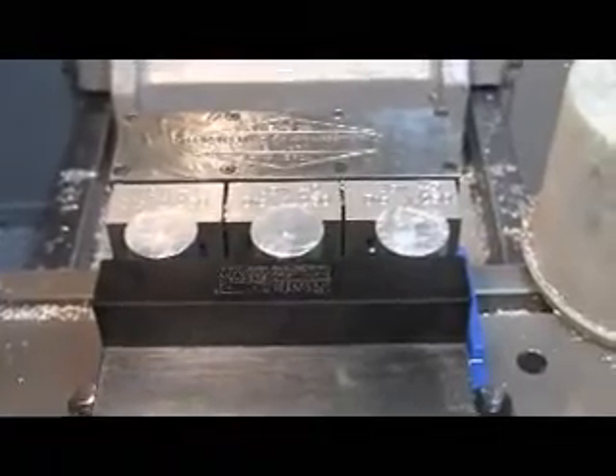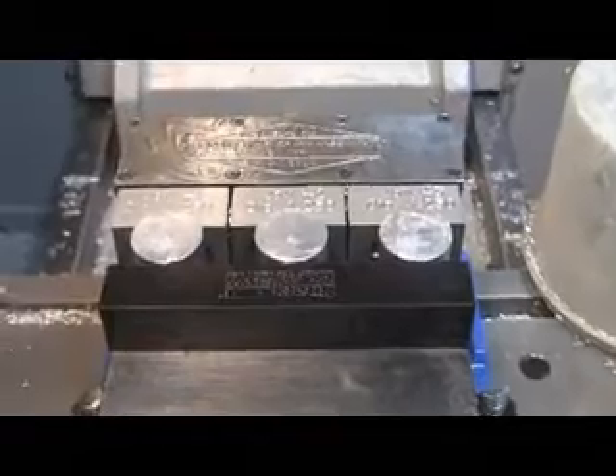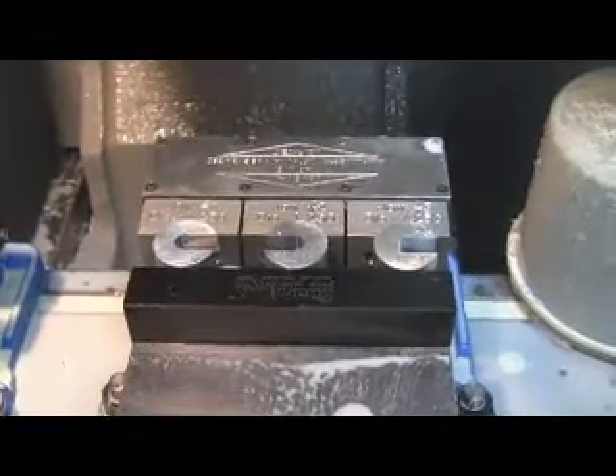We now have the blanks installed in the vise jaws and they're all in there real secure. Now we're going to put the slots in those blanks. Here's the finished operation with the slots put in the swashplate leveling tools.